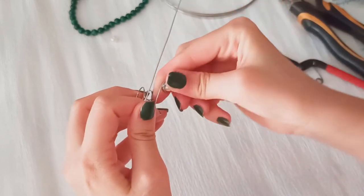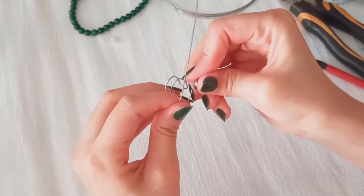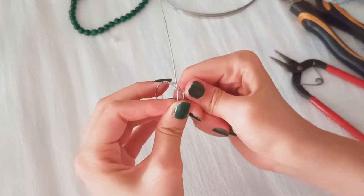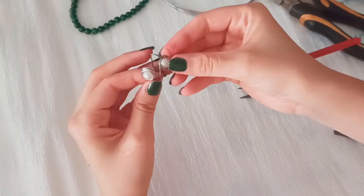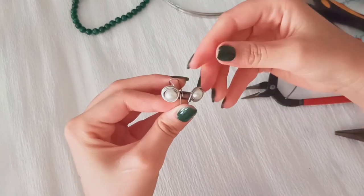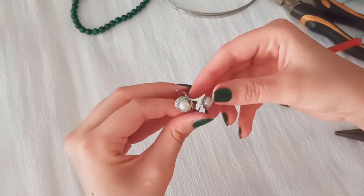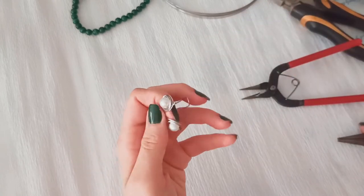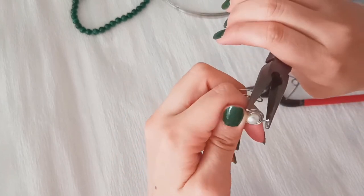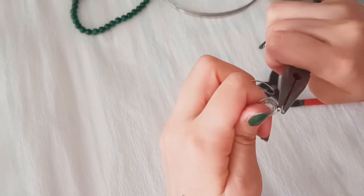Just continue rolling so that it reaches the point where you had closed the ring. Repeat this on the other tail. Don't forget to bend any sharp edges into your work — the thing I repeat and insist on all the time. At the end, bend it again on your mandrel.